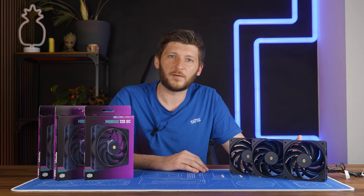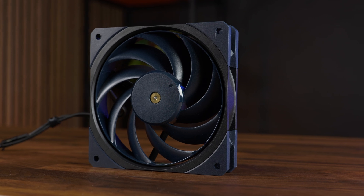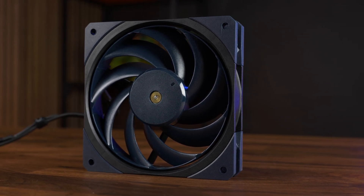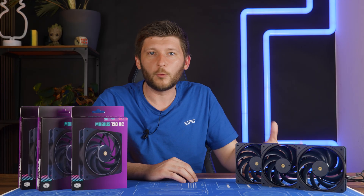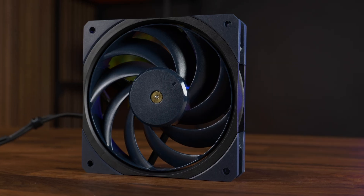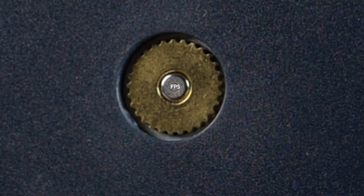But this isn't where the changes stopped. Take a closer look at the fan wing design. Instead of the seven wing design we had before, Cooler Master made them thinner and added two to get to this nine fan wing design, which is definitely not something everybody does nowadays the moment they get into high performance fan design. Plus the hole to see the shaft — because you need that hole. That hole adds performance.